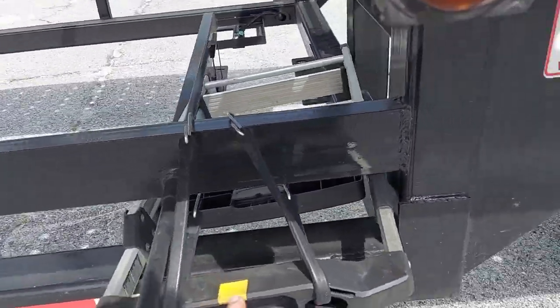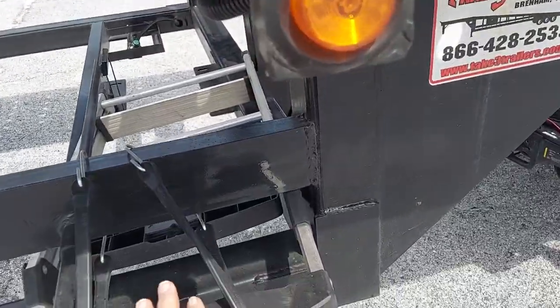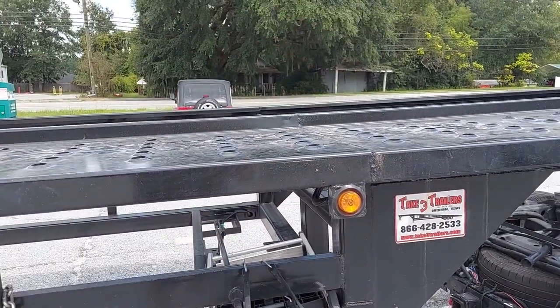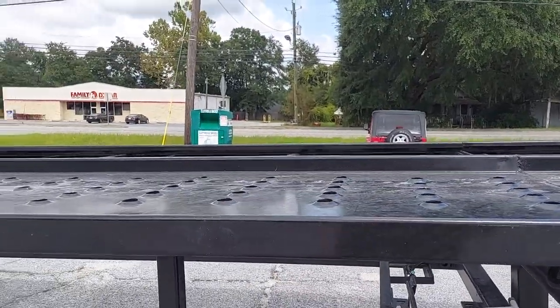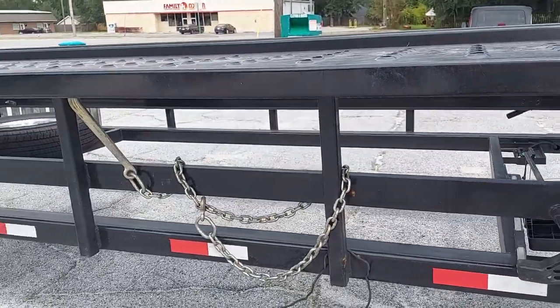One thing we did was add a ladder on board, secured right here where the winch position would be. Even though this is a low-profile trailer, once you start putting the tie-downs on the tires it does get a little hard to reach the top of the tire. I'm six feet and I still struggle sometimes, especially with a pickup truck with big tires.